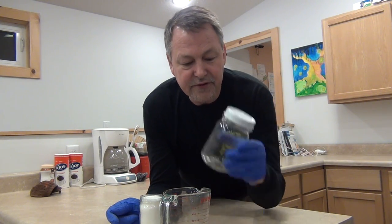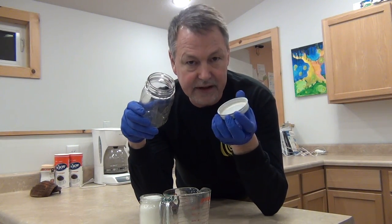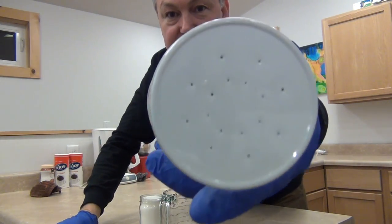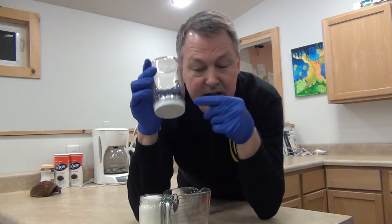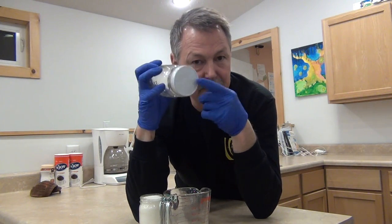For feeding bees we're going to use a small mouth canning jar — this is for entrance feeders only; I'll demonstrate top feeders later. Entrance feeders can use any size jar. These lids are made for the small mouth jar, which is almost three inches, and you just attach them. They have little holes in them — the sugar water goes in, and when it fills up it creates a vacuum so that it barely bubbles up, and the bees can drink the sugar water without it dripping out.